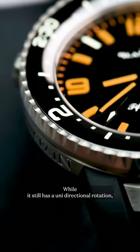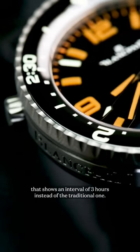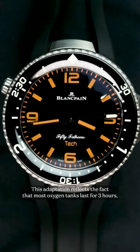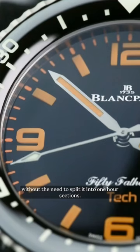While it still has a unidirectional rotation, the bezel now has a scale that shows an interval of three hours instead of the traditional one. This adaptation reflects the fact that most oxygen tanks last for three hours, meaning that Act 2 can now time an entire dive without the need to split it into one-hour sections.